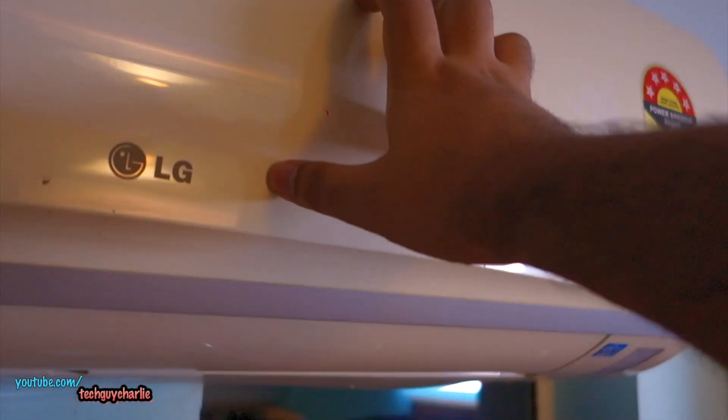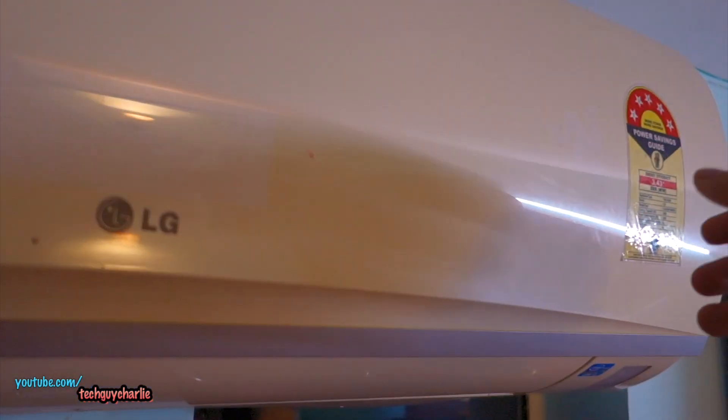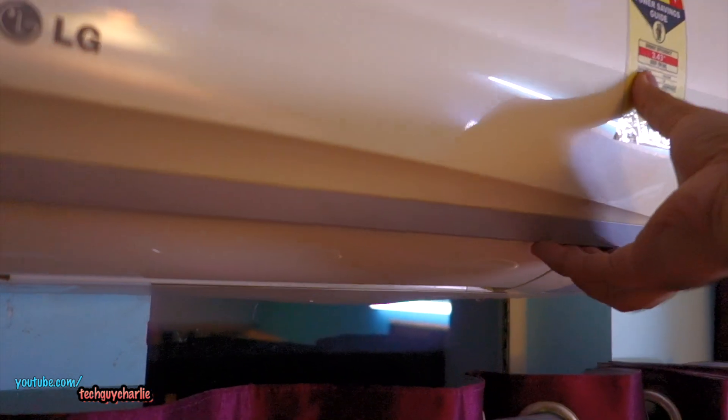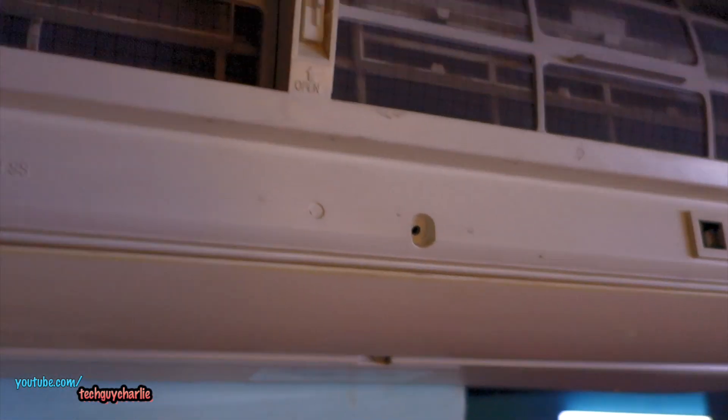You can see it's a little bit dusty — I cleaned it two weeks ago. In case you have an older LG air conditioner, this one is about seven years old, the procedure for removing the filter is slightly different: you have to pull out the front part of the AC like this, and then you'll be able to access the filters.